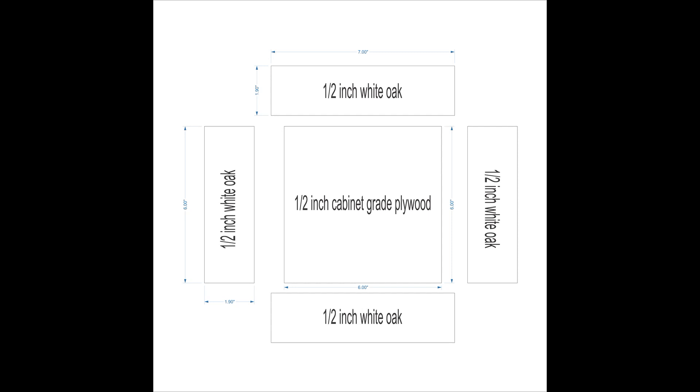What we would have is a six by six inch cabinet grade plywood base, two half inch pieces of white oak - one set cut at six inches, they already come standard at about 1.9 inches, and the other side is going to be seven inches by the same depth and width. And that is all we're going to do for the cutting, and then that's when we assemble it.